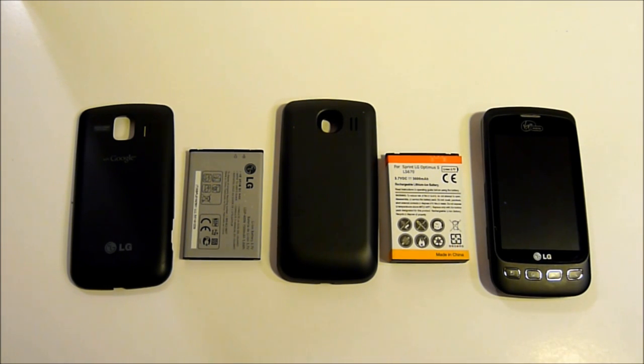I found some extended batteries for sale on eBay. There was a 3900, a 3600, and a 2800 to choose from. The one I went with was a 3600 battery. The reason I chose this one was because the price was right — it was $16.97 and it was being sold by a US seller because I didn't want to wait for overseas shipment.